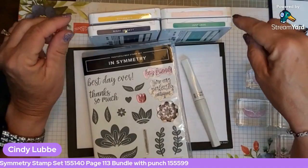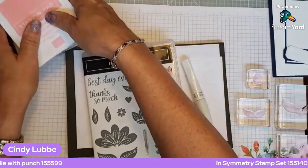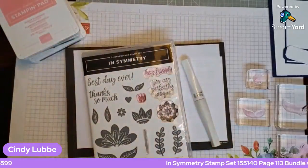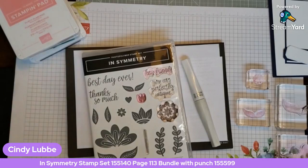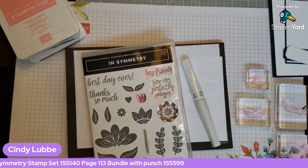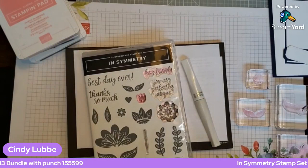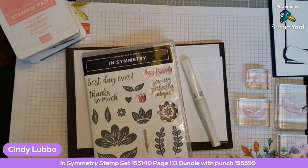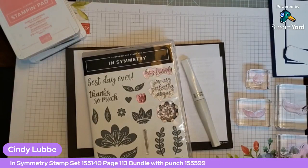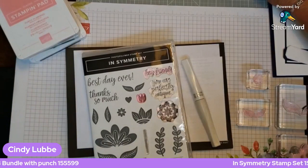The colors I'm using today are Flirty Flamingo, Just Jade, Night of Navy, and Bumblebee. My inspiration was a designer series paper called Sweet Symmetry. One of the ways you can find colors that work together is to look at your designer series paper pack — it will tell you all the different colors in there and show you which ones go together, because that's how they designed the paper in that pack.